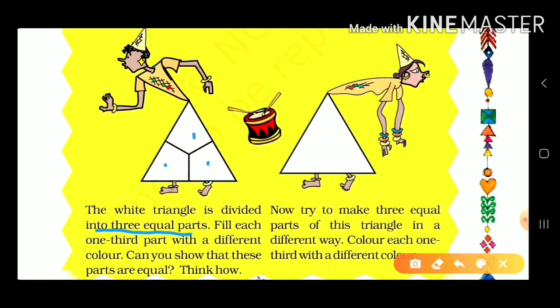Fill each one-third part with a different color. The three equal parts are given. Three equal parts are divided into three, so each part is one-third.